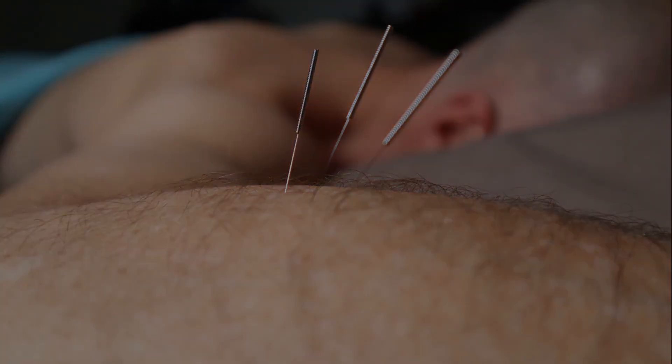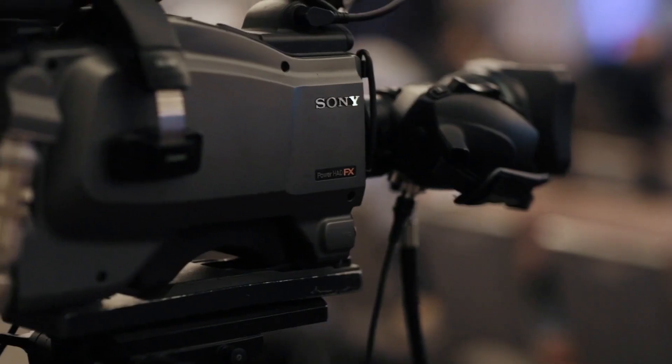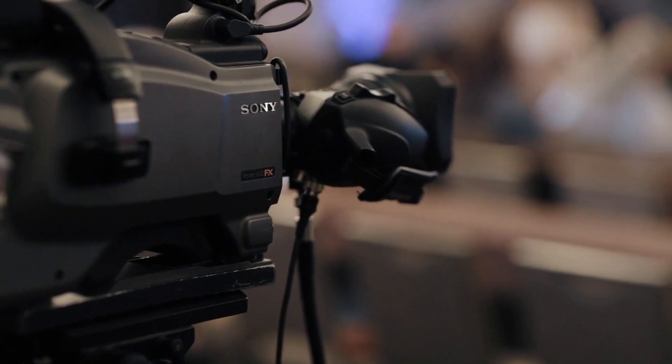You will not be using needles, but you can use a TENS machine or an acupointer on these points. I will attach the video at the end so you can use this in conjunction with this exercise program. Hey everyone, it's Mike Wong, physiotherapist from East-West Physiotherapy in Burnaby, where we combine the best of Eastern and Western medicine to help improve your health.